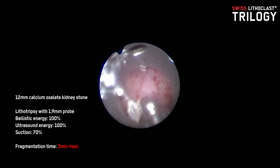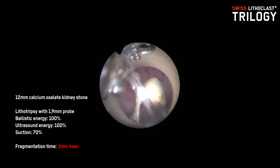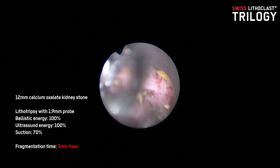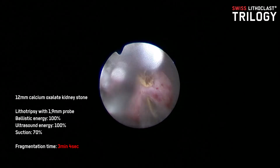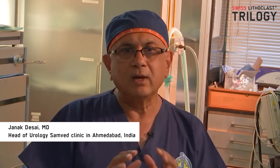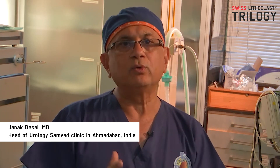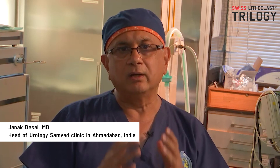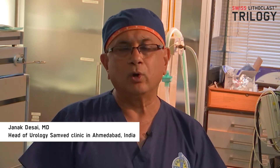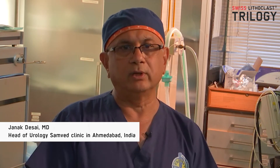It can break stones into fine small fragments which can be pulled away, so stone-free rates are going to be better. As you operate, the suction also removes that little bit of bleeding which would otherwise mar your vision, allowing you to have a very clean operative field. It allows you to break the stone and pull all the fragments out, so all aspects of stone management are managed by this single unit.